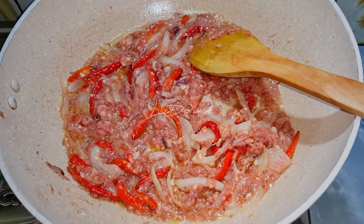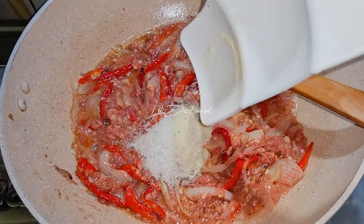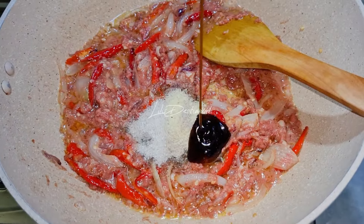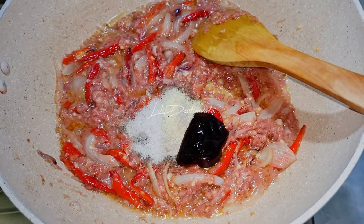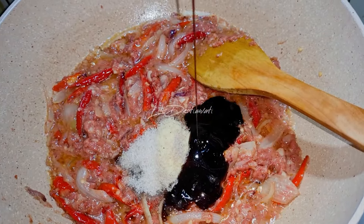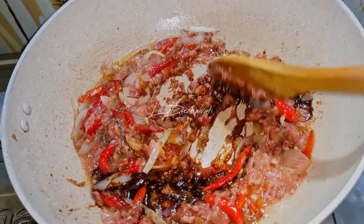Akan saya masukkan bumbu yang lainnya: kaldu, lada, gula. Saya masukkan saus tiramnya, saya masukkan kecap manisnya. Diaduk biar larut dan menyatu.